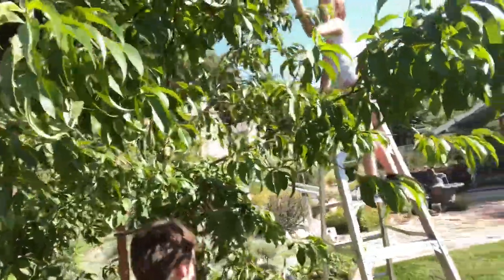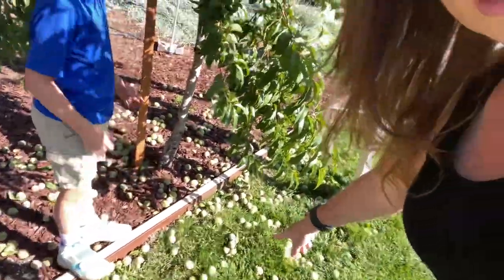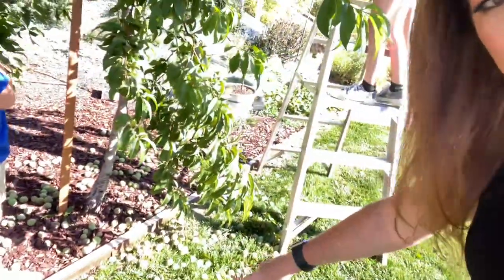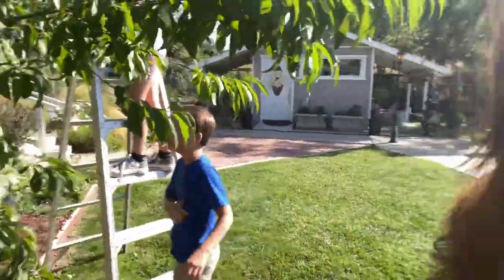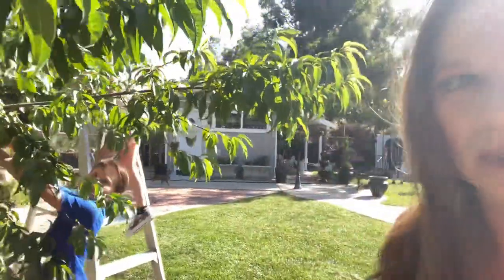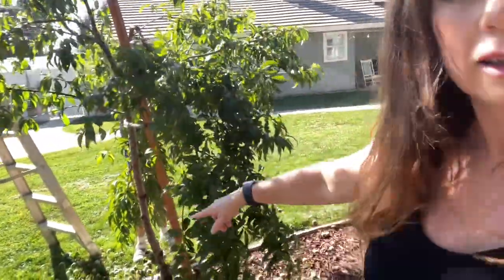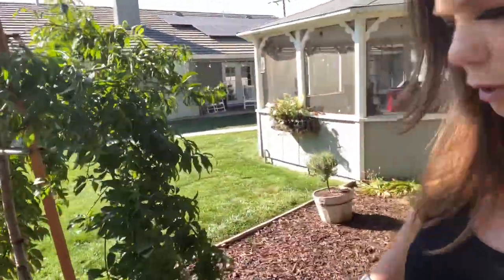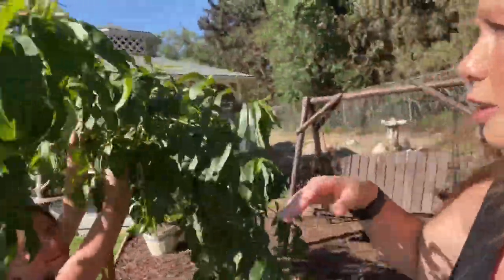If you take a look on the ground, look at all these — we've already pruned quite a bit, but there's so many; we just don't want to lose the tree. We're hoping for these limbs to come back up, but I think that's the one that broke.